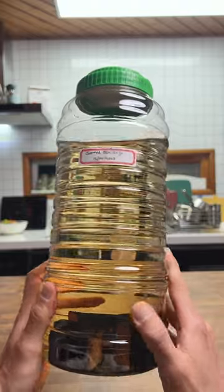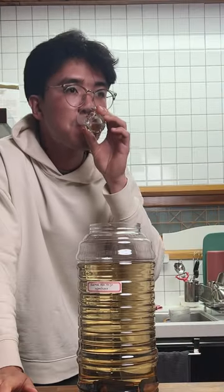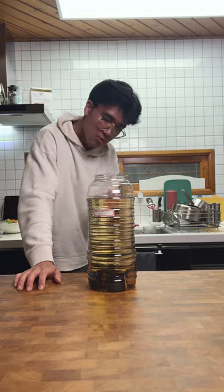There's definitely a change in colour here and it's looking like watered down whiskey. Giving it a taste, it also kind of tastes like watered down whiskey. I'm not a whiskey person, but this definitely has some of the flavours of whiskey going for it.